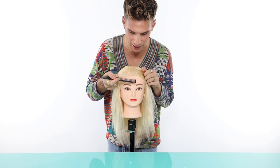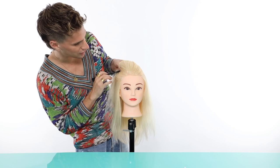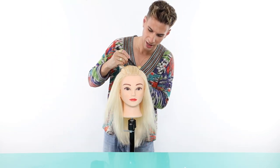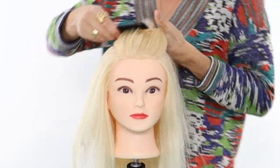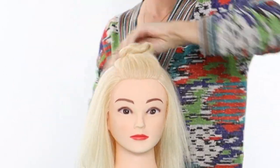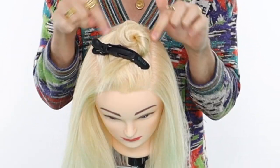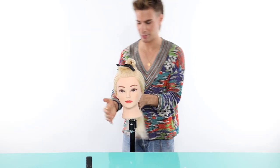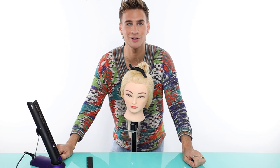I'm going to do a mohawk section — this is just from the center of the eyebrow back to the apex of the head, which is the highest point. It's just a large rectangle up on the top of the head. Then you can clip the rest behind you. Now let's begin the process of making your hair look like it's blown out when it's actually just flat iron.